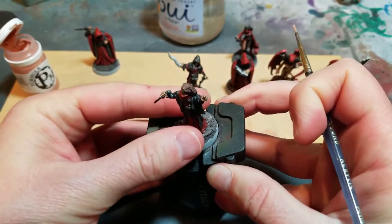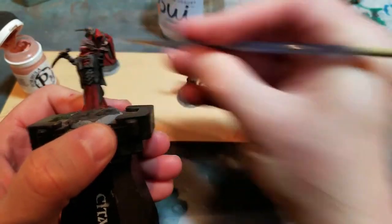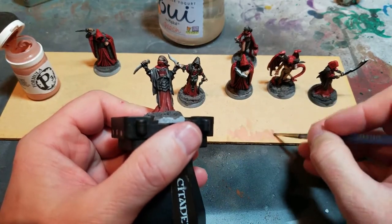This one is definitely my favorite, so I'm going to give her a little bit of extra TLC. I love how she came out — I think she just looks cool.